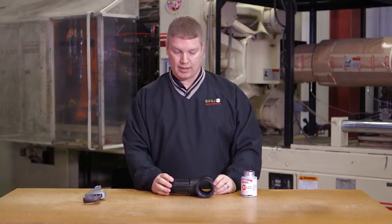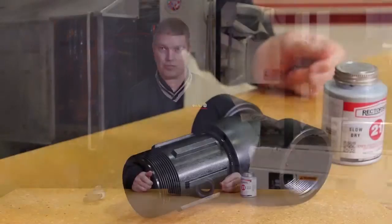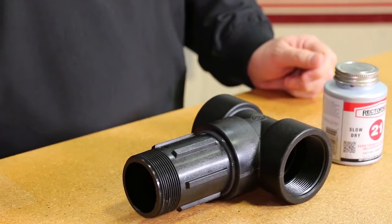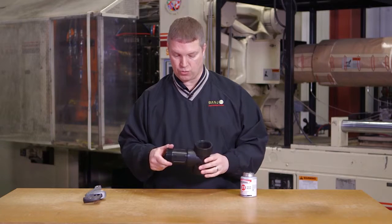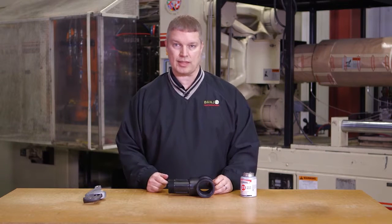After you do that, let this sit and cure for whatever the can recommends — it's usually four to six hours before you put any type of liquid in it. This allows the pipe sealant to work and make a good seal so you won't have any drips or leaks.